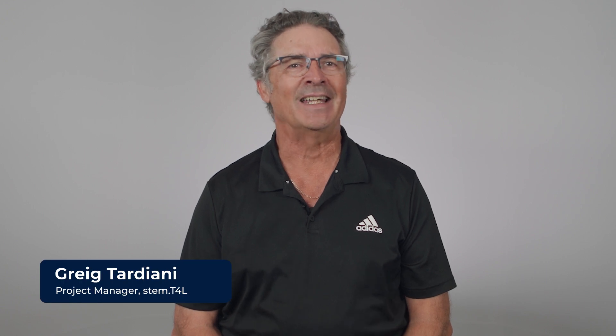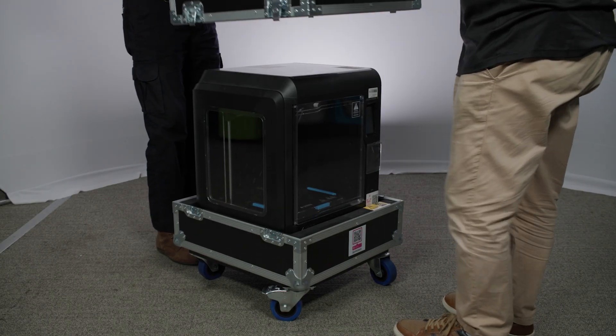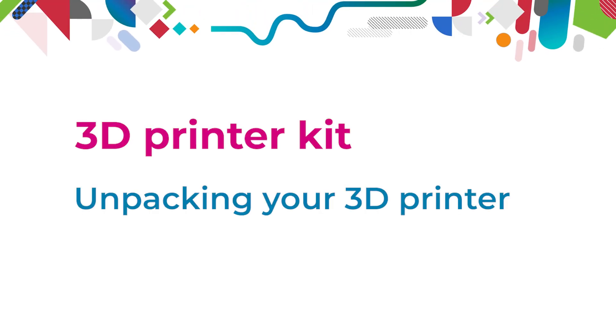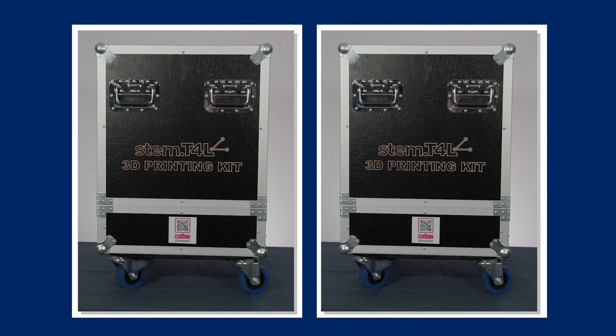Hi everyone, Greg here. It's time to run through unpacking your new 3D printers. When your 3D printer kit arrives there will be two printers, each in their own road case. They both unpack the same, so repeat the following steps with both.